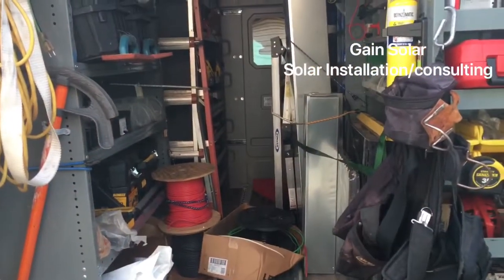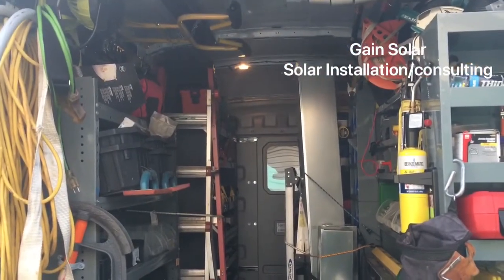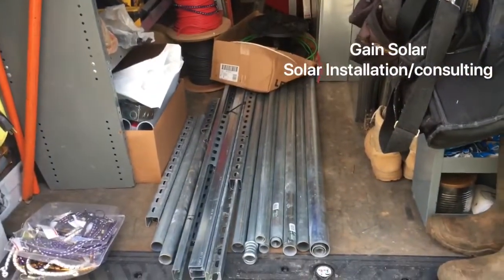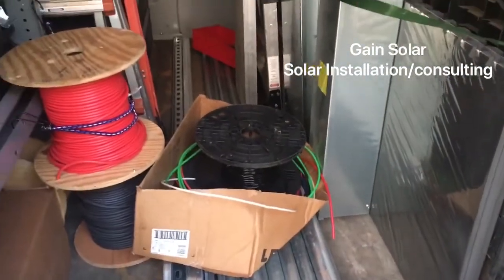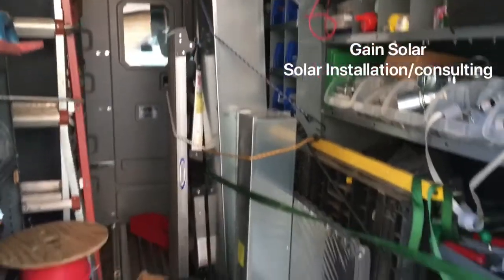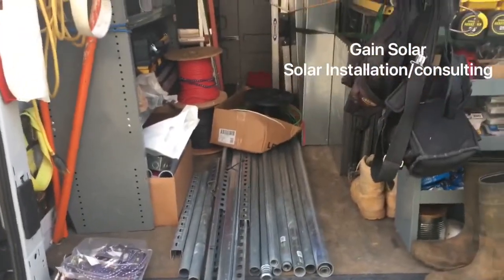I'm about 85 percent loaded, still got to get 160 feet of two-inch PVC conduit. I've got all my metal conduit down on the bottom, a bunch of cuts of wire — number eight and PV wire — and the gutters in there. It takes a lot of planning, a lot of loading, and a lot of time to get ready to go do one of these big out-of-town jobs and have everything you need.